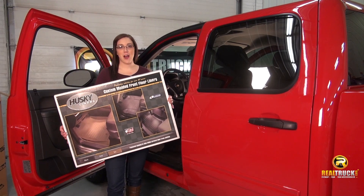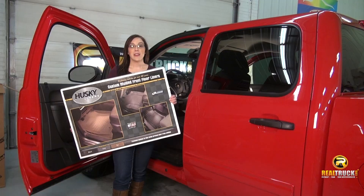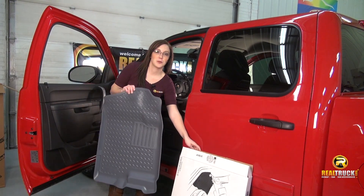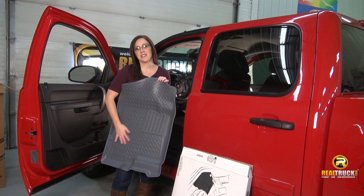Hi everyone, I'm Sarah with Realtruck.com and this is the Husky Liners Classic Style Floor Mat. These custom molded floor liners from Husky are made in the USA. They have a diamond plate tread finish which is going to be rugged and hold up to any materials your work boots or your kids bring into your truck.